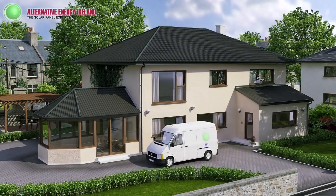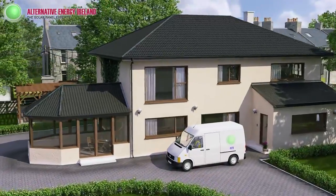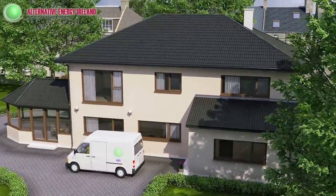You want to make a wise investment with your money to help reduce the running costs in your home forever. Let's look at how a solar panel installation is a very wise idea for your investment.